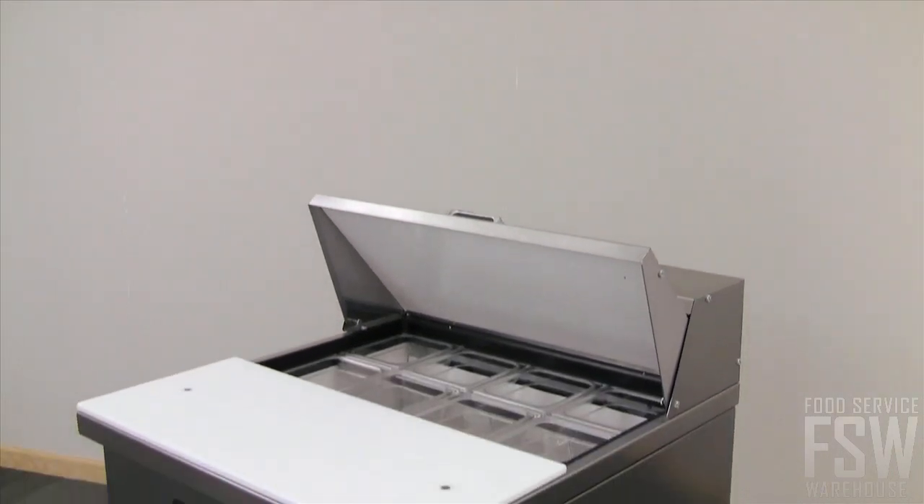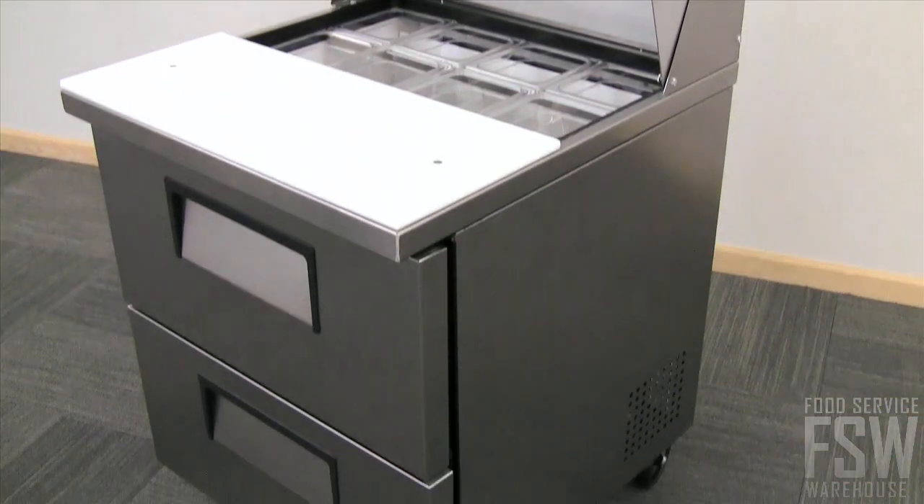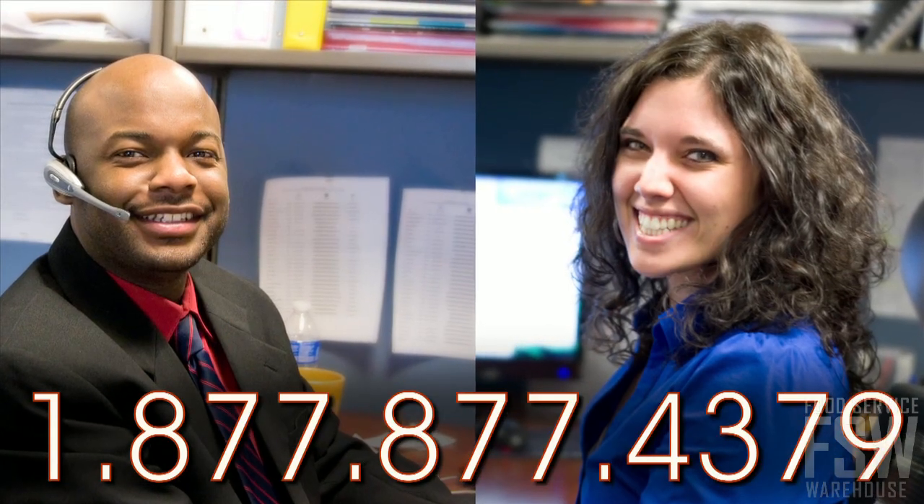Count on True for quality and reliability no matter your application. Call a personal account manager at foodservicewarehouse.com to order yours today.